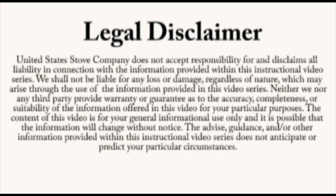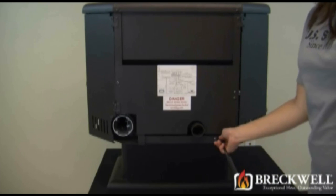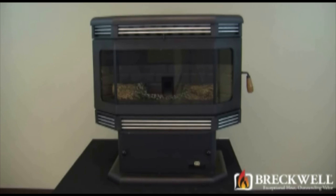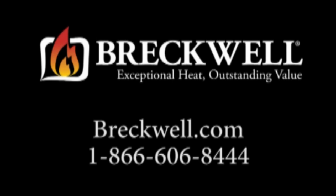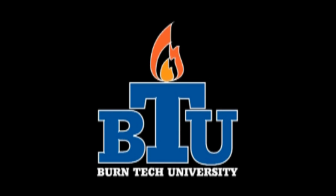Once again, this video is for informational purposes only. We strongly recommend a certified electrician or stove technician do any repairs for you. Be sure to plug your stove back in and check for proper operation. You've now successfully replaced the vacuum switch in your SP2000 pellet stove. Should you have any further questions, please visit our website at www.breckwell.com or contact our customer service toll-free at 1-866-606-8444. Thank you for watching Burntech University.